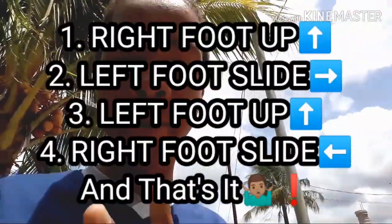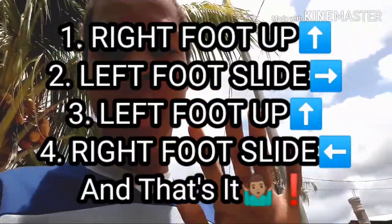The basic instructions of this challenge are: right foot up, left foot slide, left foot up, right foot slide — and then you're putting your hands on each side like that. That's it, that's all you have to do. Let's try it!